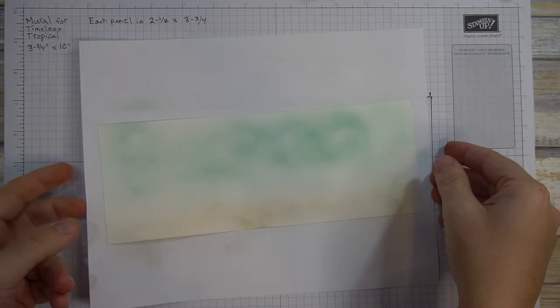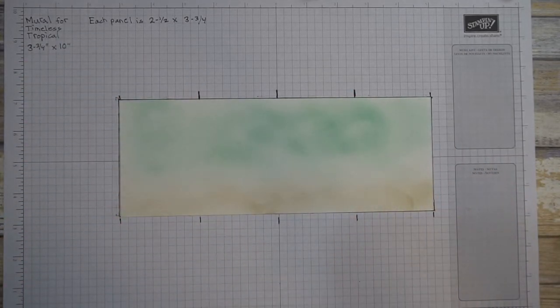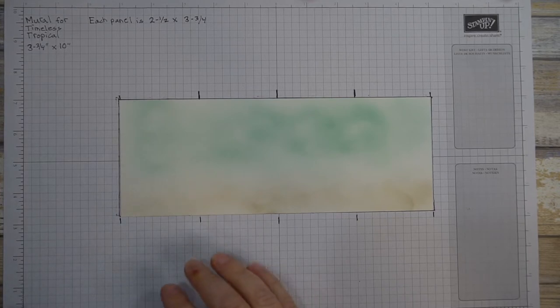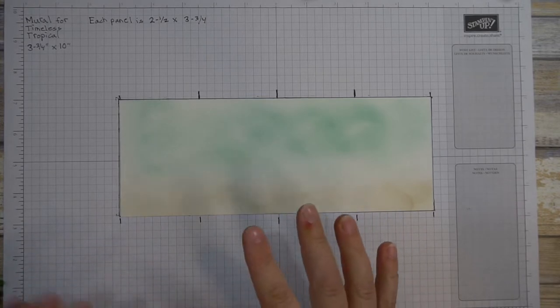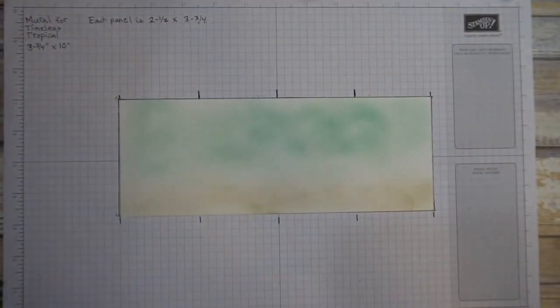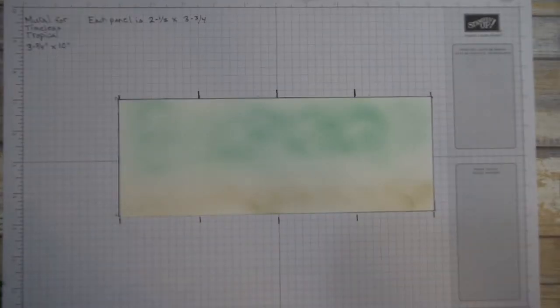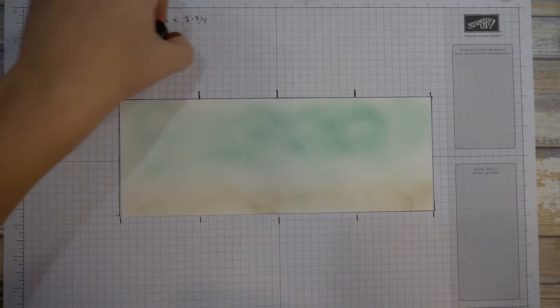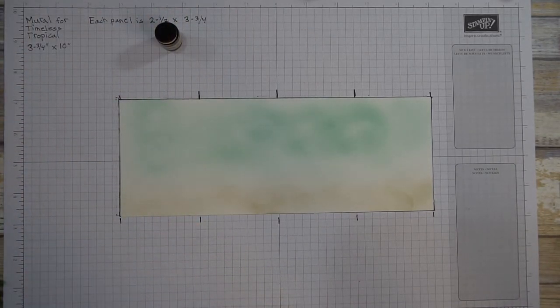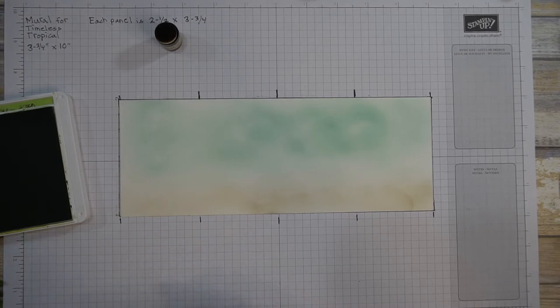You might have noticed I drew lines on my grid paper — there's a good reason for it. It will help me keep track of where the panels will be cut, because obviously we don't want to cut things in a bad place. I'm going to look at my card and put it in front of me so I have an idea where to lay everything out. Now I'm going to need some Soft Suede — I have my dauber here. If you forget this step it's kind of annoying, trust me. You're also going to need your tree stamp.